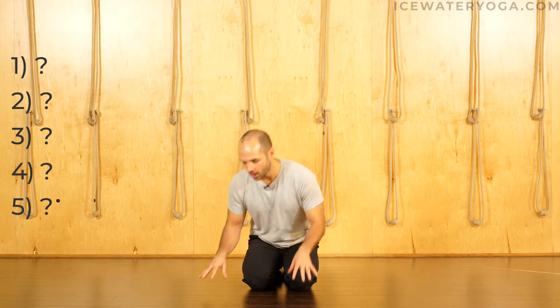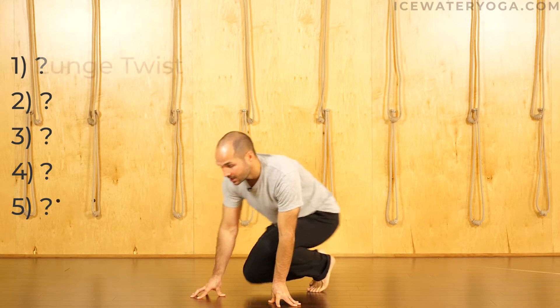We're going to break it down in five steps so that you have the ability to work towards it and not rush into it before you're ready. So step one is a really simple lunging twist.